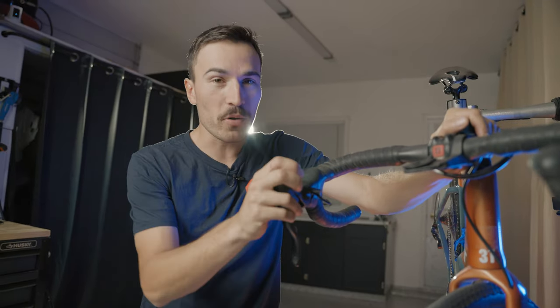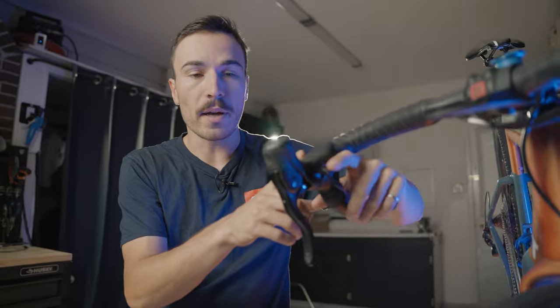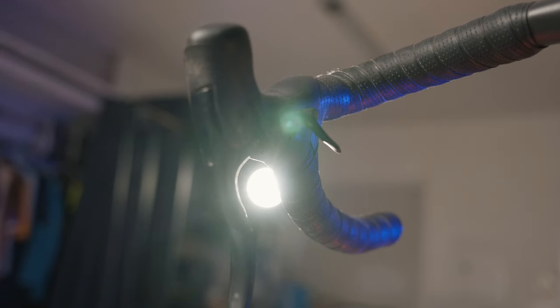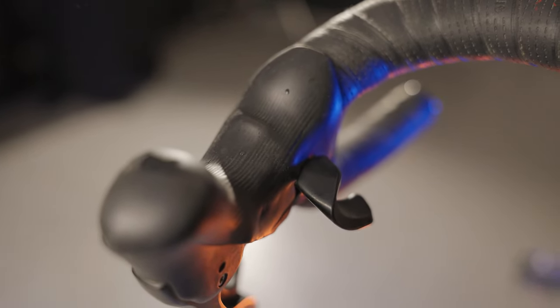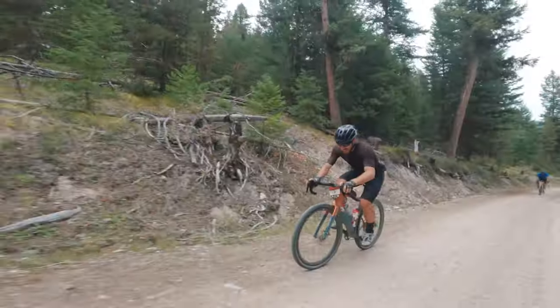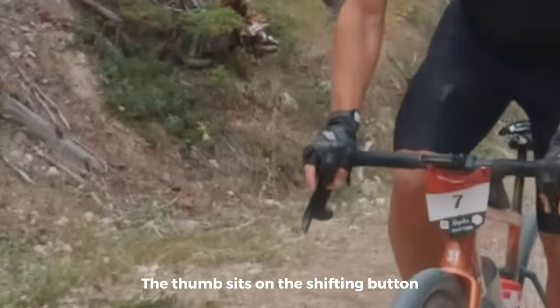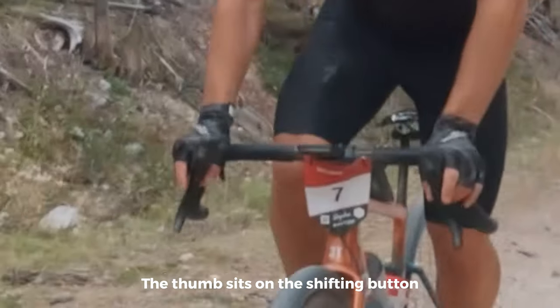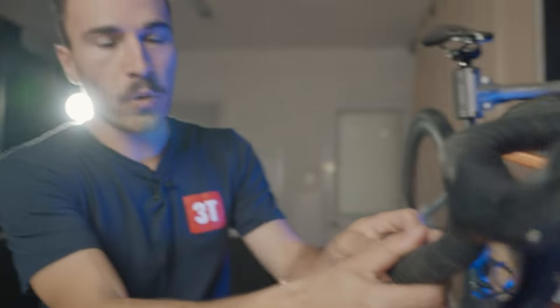Something that scared me most jumping to Campagnolo — and also surprised me — is the shifting design from the hoods. There's a thumb button. At first it can be quite confusing coming from Shimano or SRAM, but I ended up really liking that shifter. The biggest advantage of the thumb lever is especially going uphill out of the saddle — it's very accessible with your thumb to push down and increase resistance in the back. On Shimano, reaching under the hoods to press the button to shift up can be quite difficult when out of the saddle.